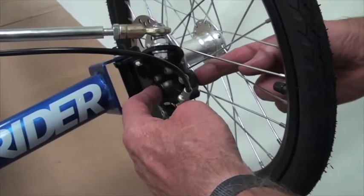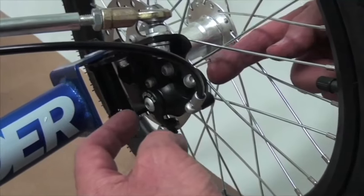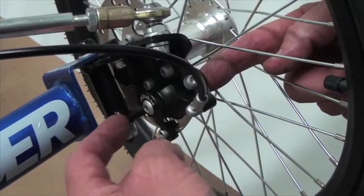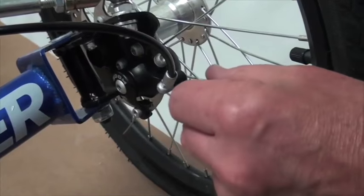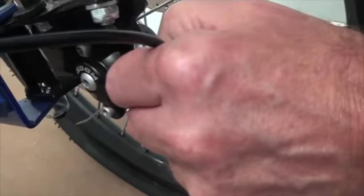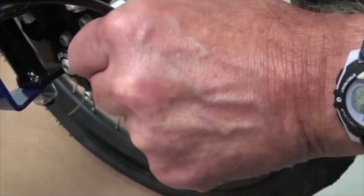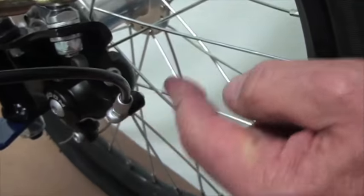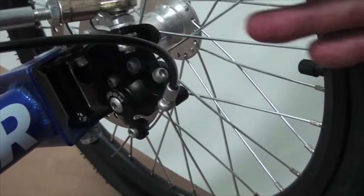If one wheel seems to spin a little bit easier than the other when you push the brake lever, you can adjust the pads using the 3mm and 5mm wrenches. You can also adjust how much the cable is being pulled by using the barrel adjuster — unscrewing it will tighten up one brake versus the other. There are a number of ways to adjust this and make sure both wheels are being stopped evenly.